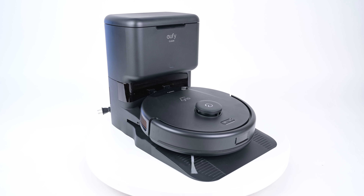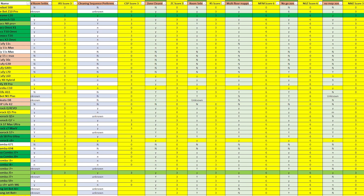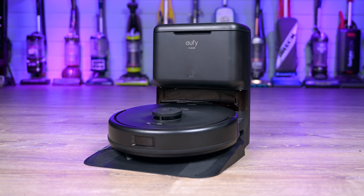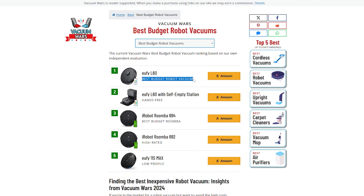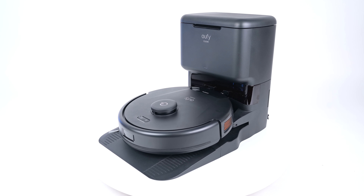The interesting thing about the Eufy L60 is the price. One way to show this is by using a metric I'm calling points per dollar. At Vacuum Wars, we give points to each robot that we review, and if we take the current price and divide it by its Vacuum Wars score, the Eufy L60 has the most Vacuum Wars points per dollar than even our perennial favorite budget robot vacuum, the Roomba 600 series — despite the L60 being a smart robot vacuum with many more features. So it was a no-brainer decision to, for the first time in years, dethrone the Roomba 600 series from our top spot on our best budget robot vacuum list and replace it with the Eufy L60 without the bin. Even the version with the bin is almost in the budget category, so either way it works. Basically, the bang for the buck is higher with the Eufy L60, with or without the bin, than any previous robot vacuum we've tested.